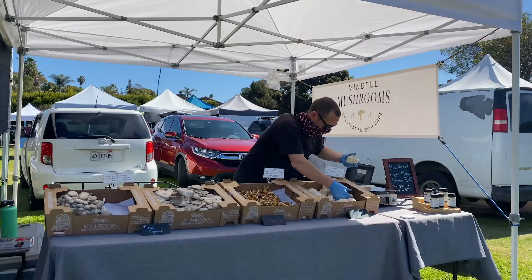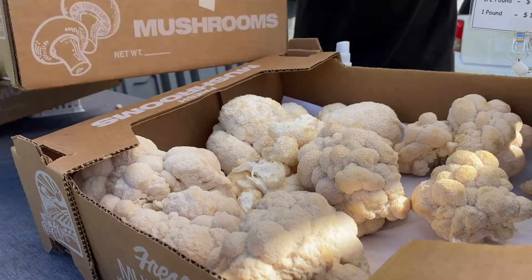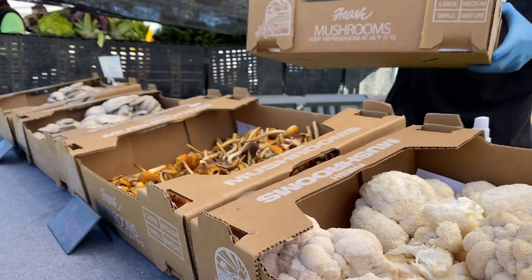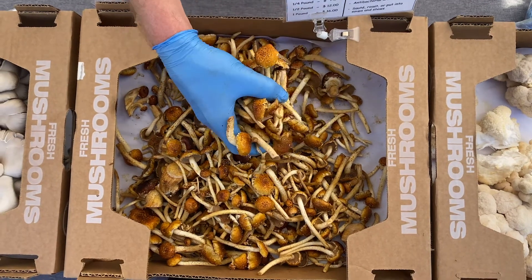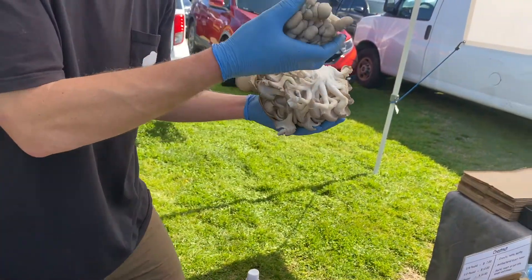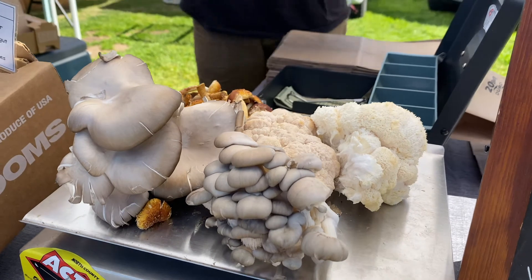We've grown probably 30 different types of mushrooms and tested them at the farmer's markets. I work markets in Hillcrest, Little Italy, and Leucadia. You don't really hang out and talk to 300 people in a day from those certain cities otherwise. You also have to educate on what these things taste like — they're not those weird slimy ones you get at the grocery store. They all have different textures, flavors, and consistencies.